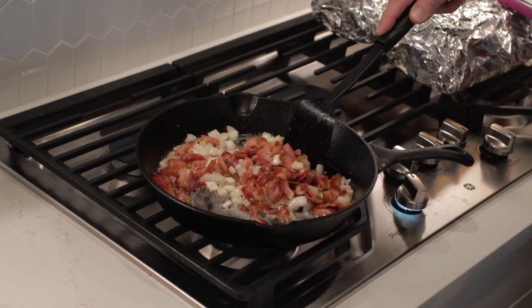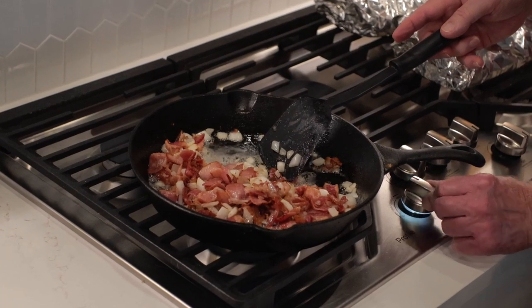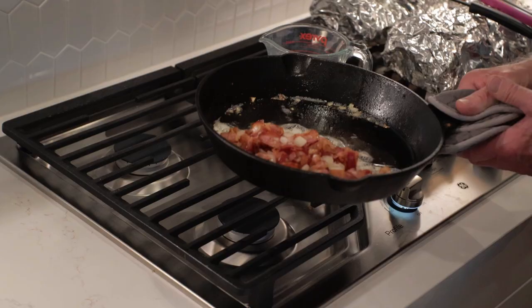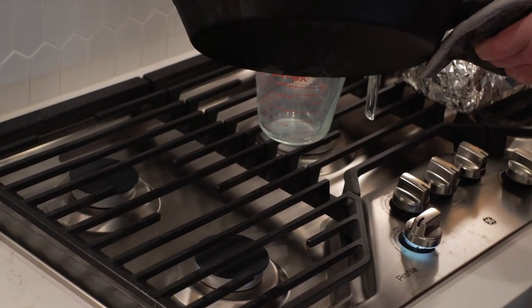You want to keep everything gently mixed up in the skillet until the onions start to get some color. Then we're going to turn that burner off, move the bacon and onions over to one side of the skillet, and pour off the excess grease. You can save it or discard it — whatever your choice. Once we get rid of that excess grease, go back on medium heat.